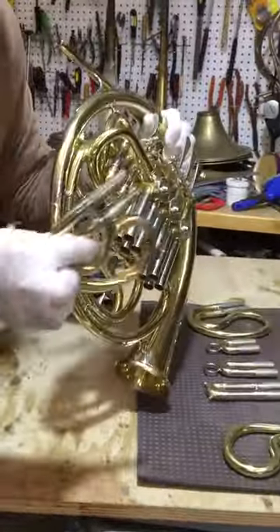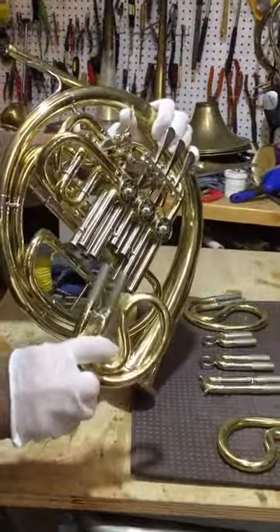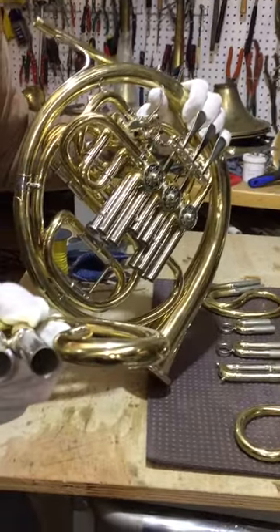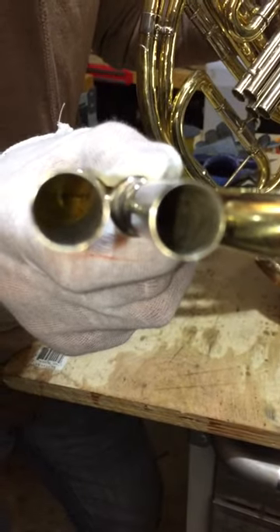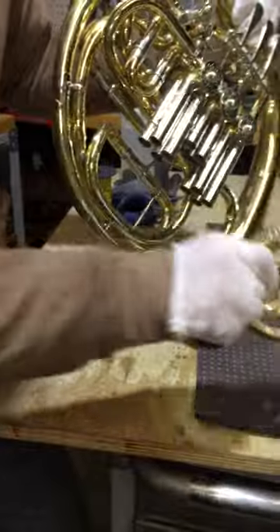The slides are very, very tight, and as you can see, I polished all the slides on the inside. I'm pretty sure I'm the only one doing this.